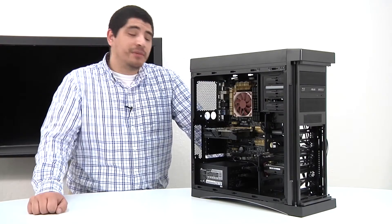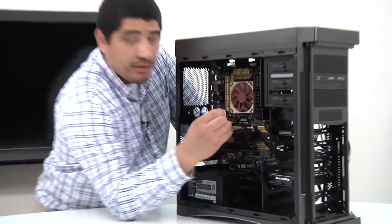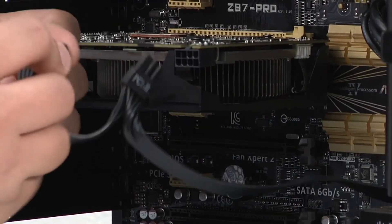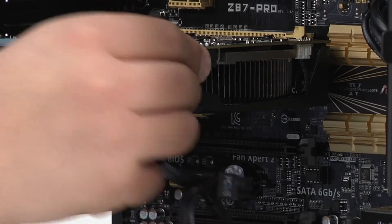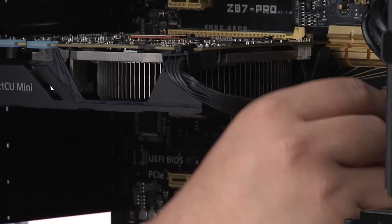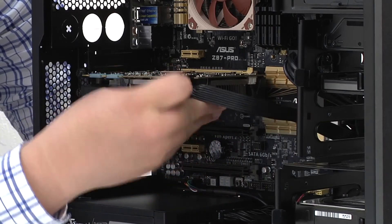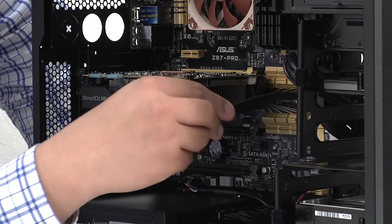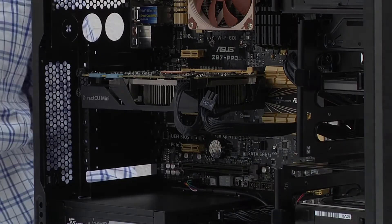Okay guys, now that we've successfully installed the graphics card, we just need to complete the installation by taking our PCIe power and making a connection. We're going to take this, create it into a four-pin connector, snap it into place, and pull the cable back through a bit. It's up to you if you want to pull these cables together and keep it tight for a cleaner aesthetic. But that pretty much completes our installation of the graphics card.